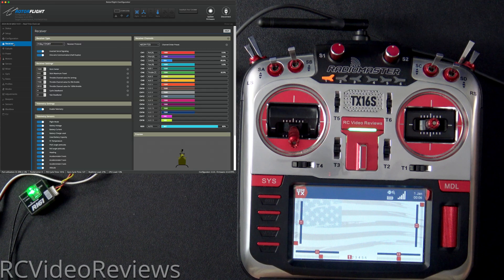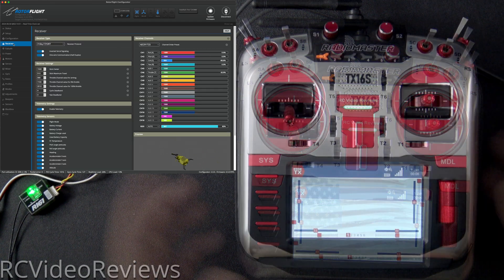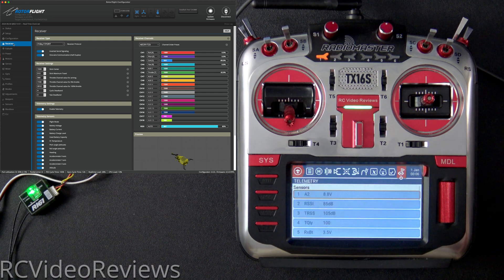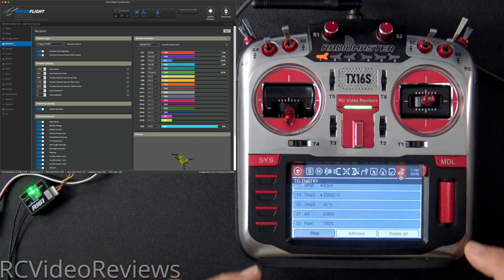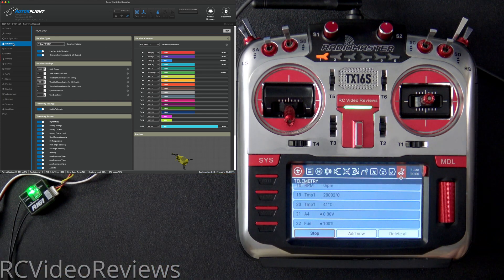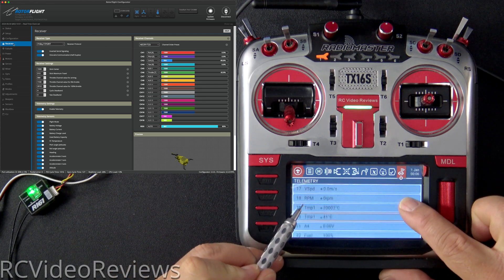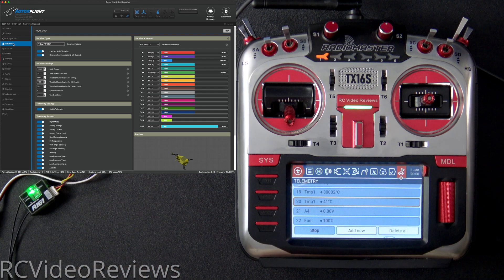On the receiver tab, move your sticks around to make sure you see motion in Rotor Flight. Then on the radio itself, click on model, then click on the telemetry sensors tab, and click discover new. That should bring in a whole host of new sensors from Rotor Flight — we've got V-speed, RPM, temp one, temp two, fuel, and so on. That's all I've got for today. Take it easy, go fly something!